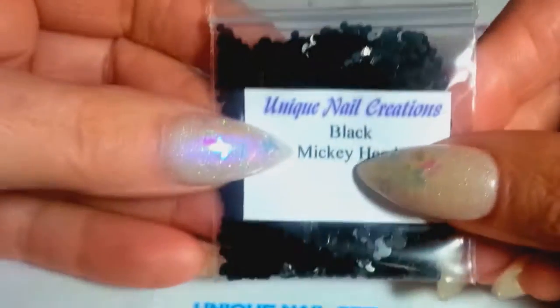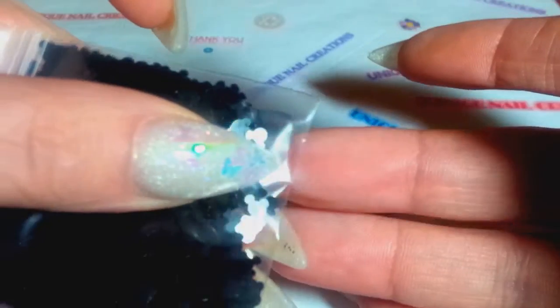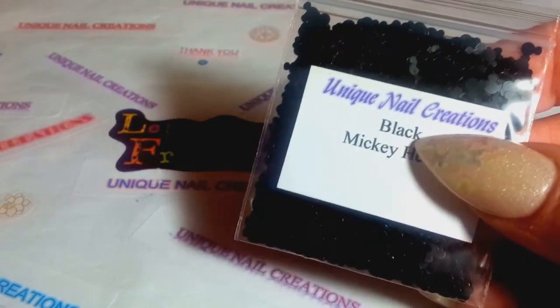I also picked up some black Mickey Mouse heads. You can see they're the Mickey mouse heads — the black ones. I have these available in my store in neon already. And another restock I have is the mix neon Mickey heads — I sold out of them and they are back available in mix neon again.